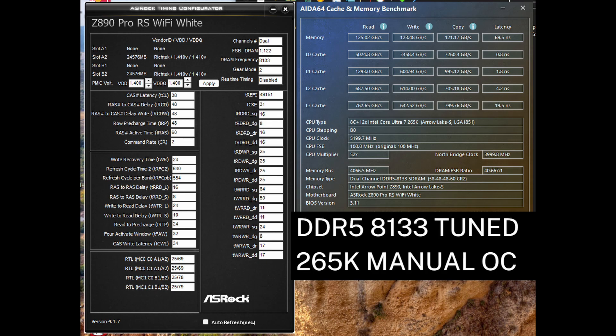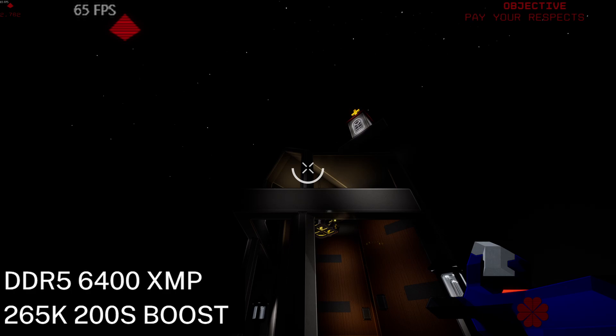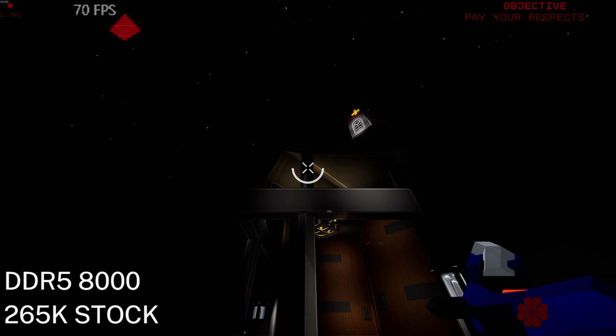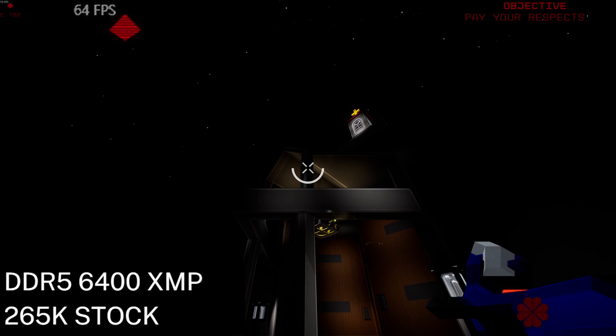In the following benchmarks, I will run several configurations to see where the benefits are coming from. With the CPU at stock and memory set to DDR5 6400 XMP, the FPS in a CPU-limited area with ray tracing on is 64 FPS. Enabling 200S boost improves the frame rate by 1 FPS. Using the copied DDR5 8000 primary timings, the score increases to 70 FPS — a 9% improvement from stock. Enabling 200S boost doesn't really do anything in this instance, but since 200S boost allows official support for DDR5 8000, we could say that 200S boost gave a 9% increase going from stock DDR5 6400 to DDR5 8000.